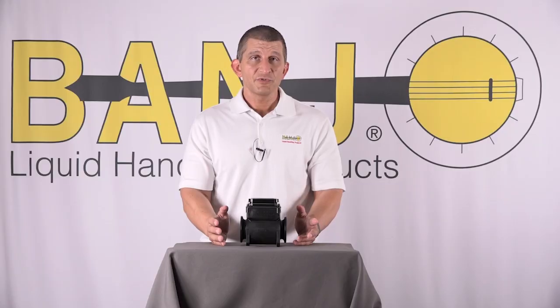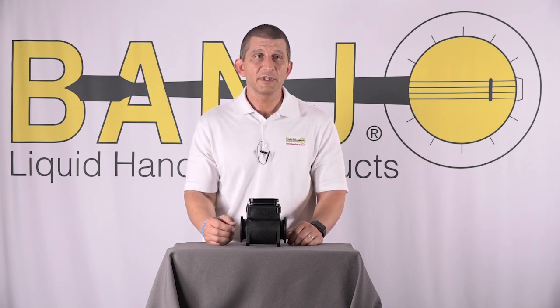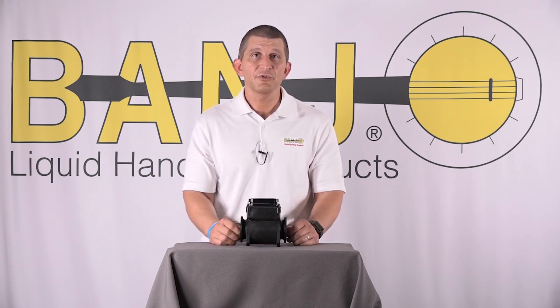When you're using hose, use a smooth bore hose. Some people use ribbed hose and it creates a lot of bubbles as the liquid ripples across the ribs. If you get enough of those bubbles lined up, the electrical current can't get through and it'll give you inaccurate readings.